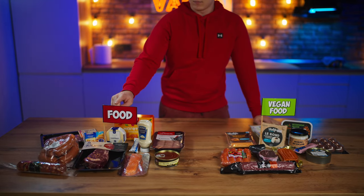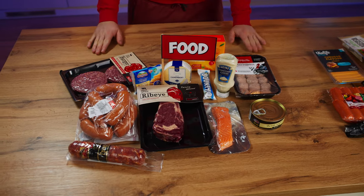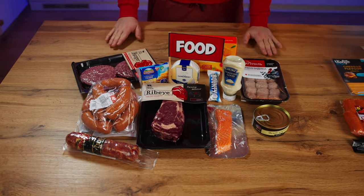Hello everyone. Today we will compare regular foods with vegetarian ones. Take a look at this set of products right here — there's steaks and red fish, some cutlets, sprouts, and much more.